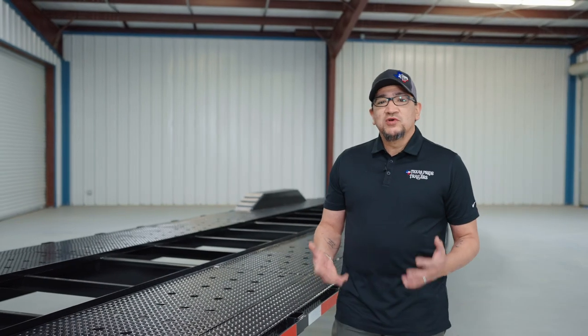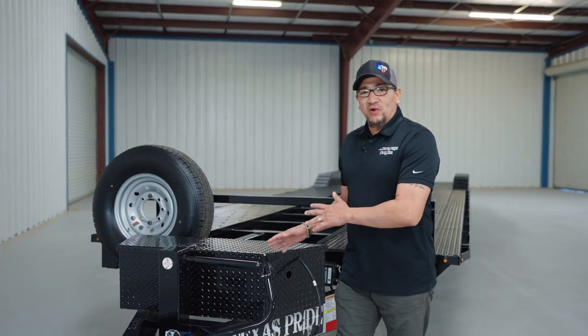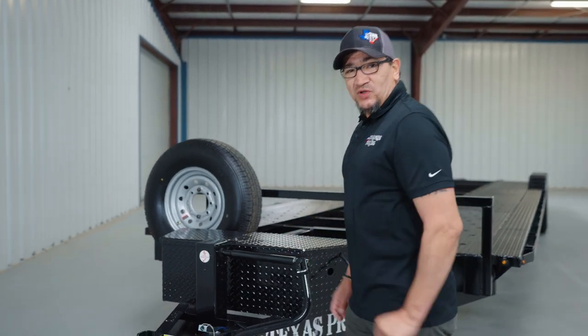At Texas Pride we know we're living in unpredictable times, and there are occasions when our customers can't pick their trailers up themselves, so they either have it delivered or have someone pick it up for them — which means missing out on the final stage of the delivery process: the operational maintenance walk-around, which is usually done by one of our customer service reps. So today this walk-around is just for you, and we'll begin at the front and work our way around, starting with the safety breakaway switch.